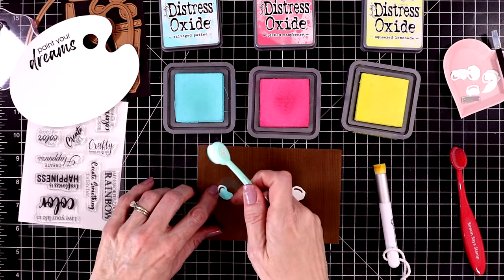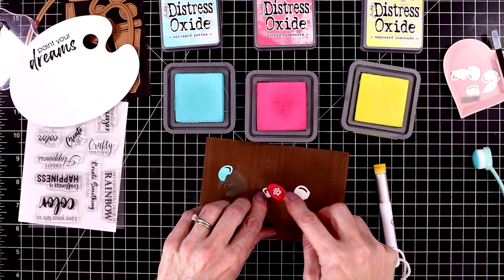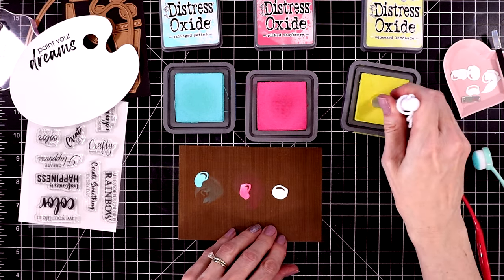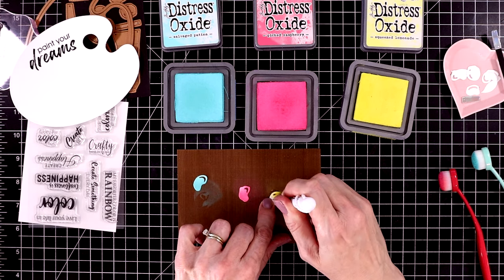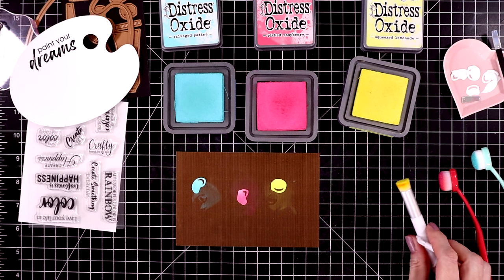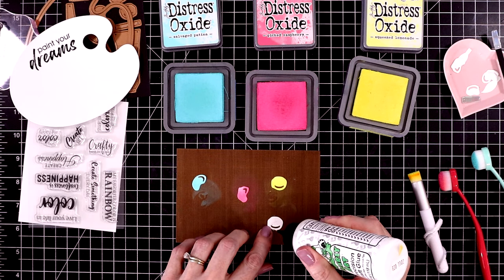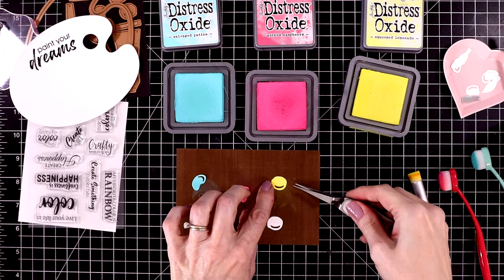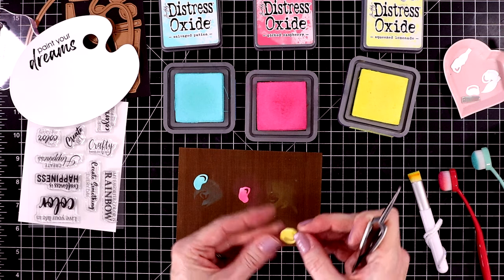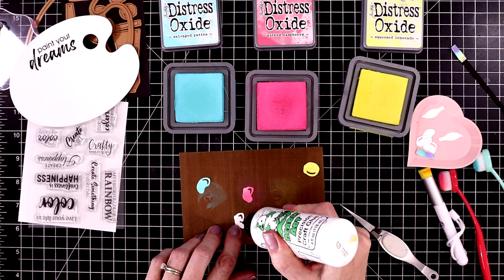I wasn't sure which color to use for the bristles yet, but I pulled out some Salvaged Patina, some Picked Raspberry, and some Squeezed Lemonade, and I'm going to color in the paint dollops with these three different inks. This is some more of the 110 pound cardstock — I want it to be nice and heavyweight because I am going to be adding some glossy accents over these dollops. I'm putting the ink down as dark as I can get it, and then I'll attach these to another piece of white cardstock. I cut them out twice just to make them really heavy and substantial, using a little liquid glue to put them together. I really like that the dollops are all different shapes, and it leaves a nice little cutout for a highlight if you wanted to paper piece that back in with white.